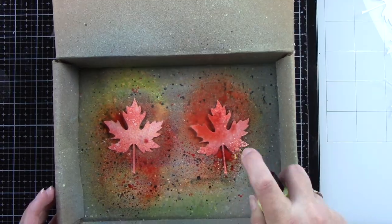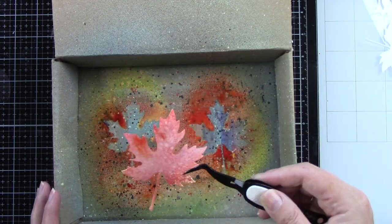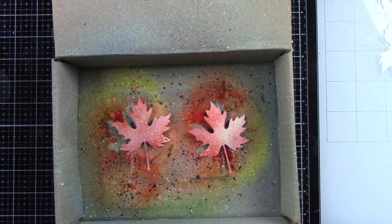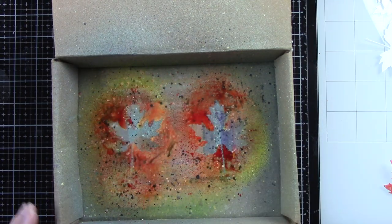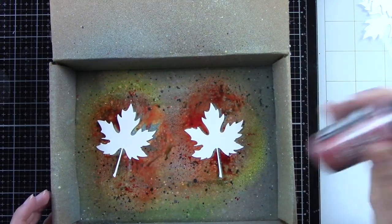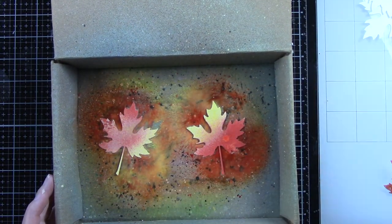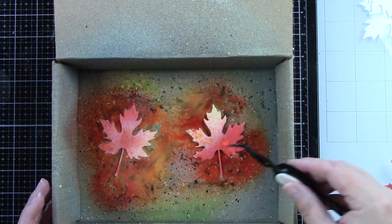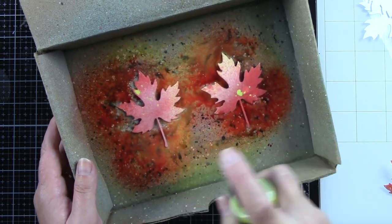I do also add a little bit of water with my Distress Sprayer. If you're not using watercolor cardstock, be sparing on the water. If you use a lot of water, it's going to really activate that oxide ink. If you want a more splotchy look, use less water. If you want a smoother look, add a little more water.